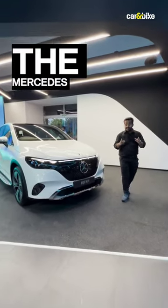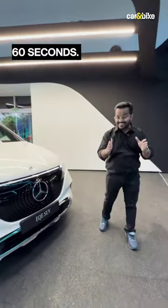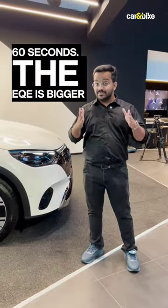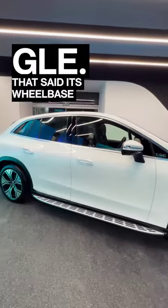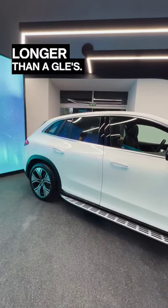Everything you need to know about the Mercedes-Benz EQE SUV in 60 seconds. The EQE is bigger than a GLC, but not quite as big as a GLE. That said, its wheelbase is longer than a GLE's.